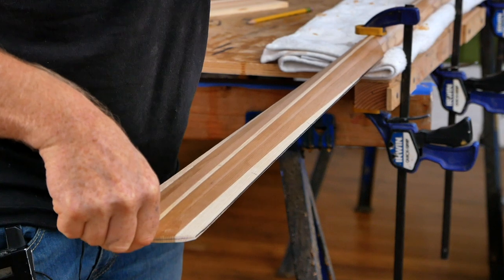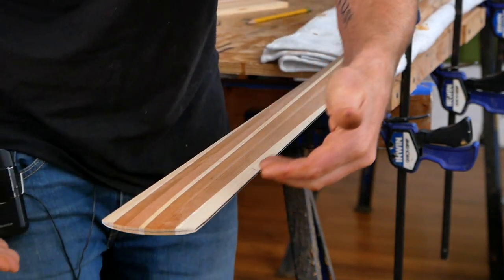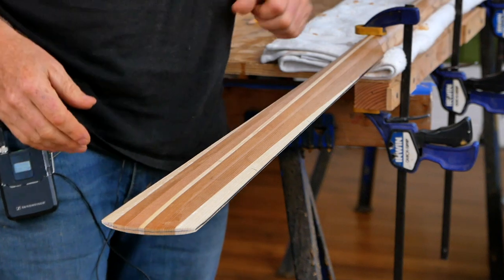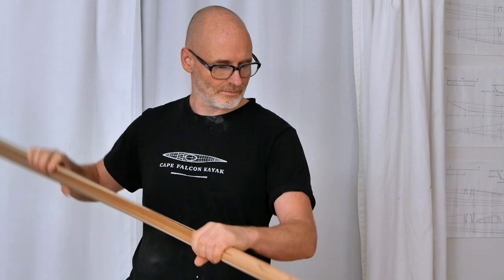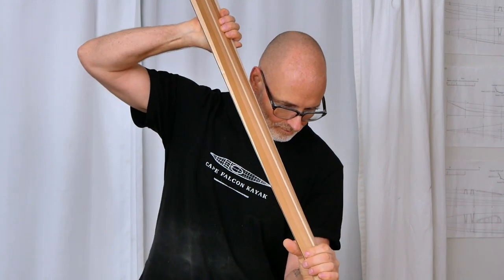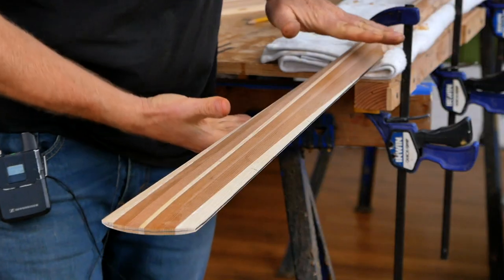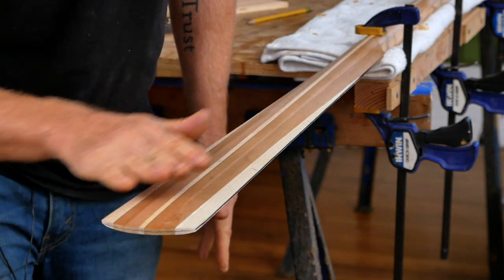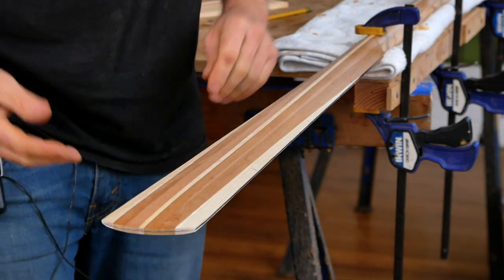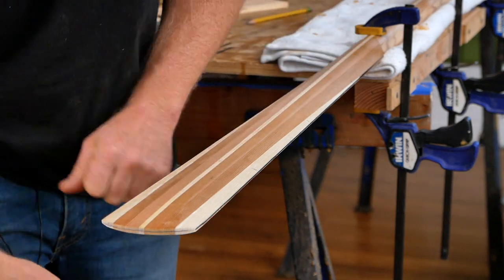For right now, just do this with common sense — basically when you've got this clamped down to your workbench and you push down on it, it should feel springy but not spongy. As far as how I actually normally sight the line on the edge, I find it's easiest to just grab the paddle in my hands, push one end against the floor and push on it, then sight down the edge and take a look at the curve. Then put it back on your workbench, modify it a little bit, measure it, and keep doing that until you're perfectly happy with what you see. Make sure whatever you're doing on one end you duplicate perfectly on the other end.